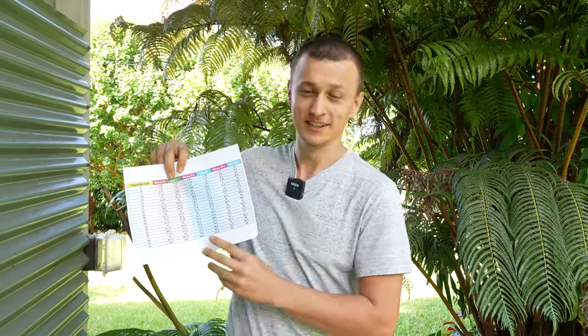Now if you're somebody that hates doing any kind of calculations, don't worry — I've got you covered. I typed up a little Excel spreadsheet just for you that you can take a screenshot of later on in the video.